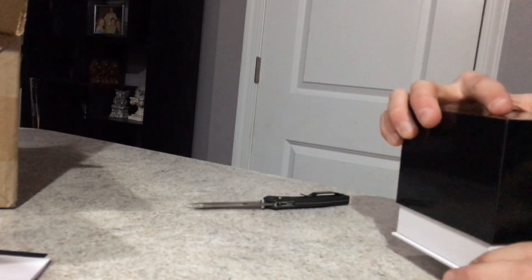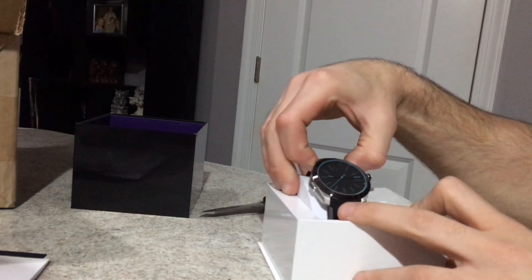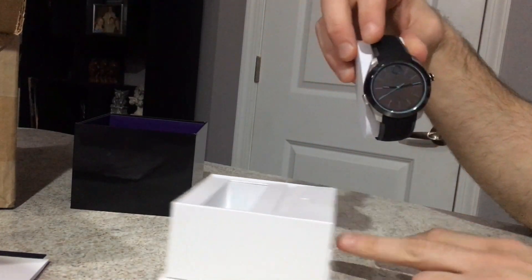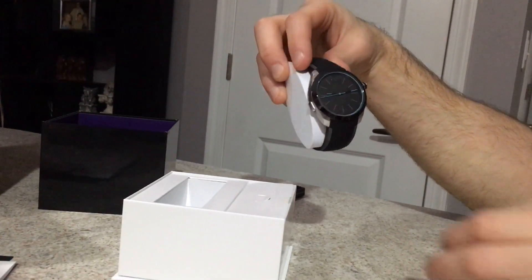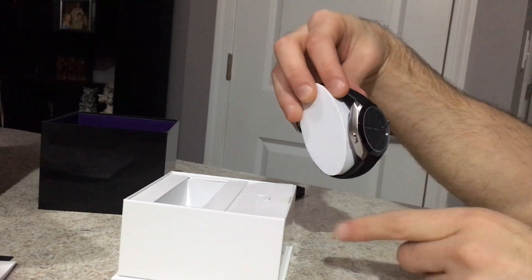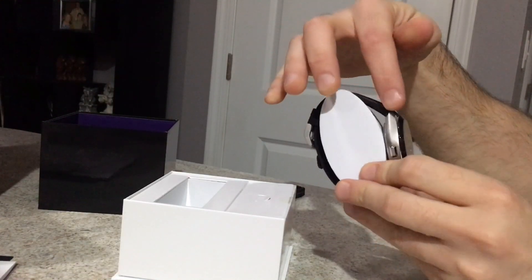Opening the box. There we go — we got the watch! I got the teal one. I didn't like the white-faced one because it has a black bezel around the top. This one has stainless steel accents which kind of translate into the band.